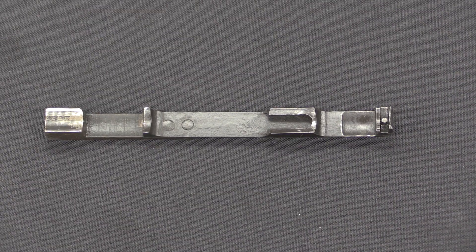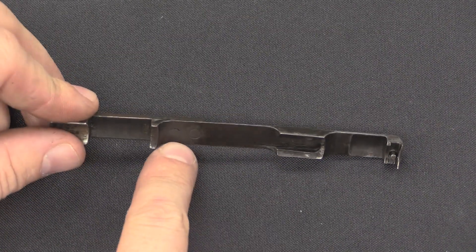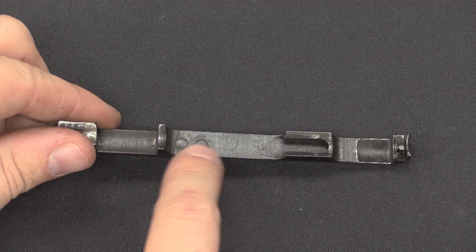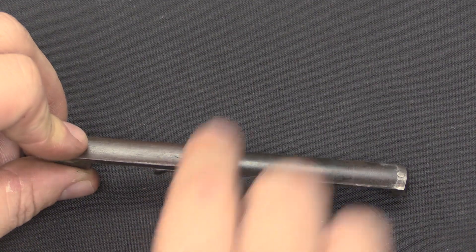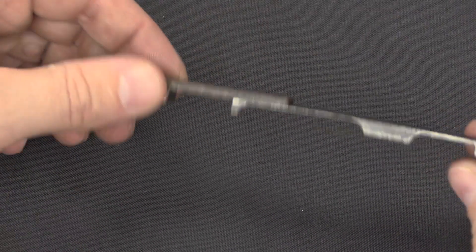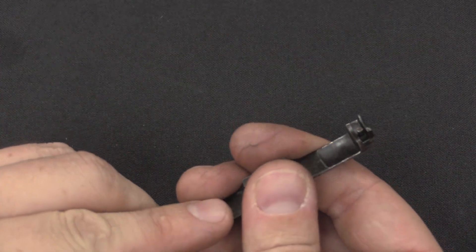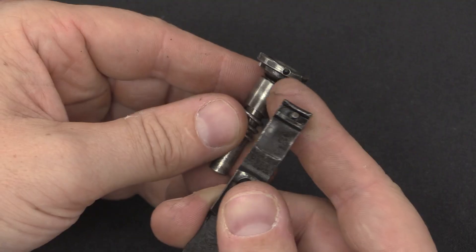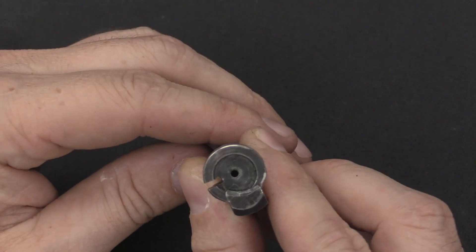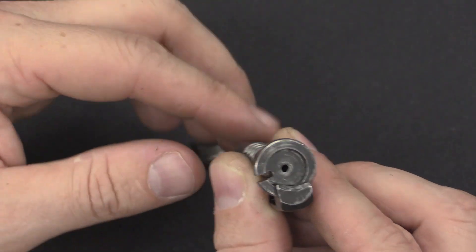Let's go into a little more detail on the bits that have been modified from original Springfield parts. This extractor is a normal extractor, and what they did was rivet on — you can see the two rivets right there — this extra lug to help control the extractor as it rotates back and forth. They also added this pin right under the extractor head itself. That pin matches up with a little hole in the bolt head, ensuring that the bolt head rotates with the extractor, so you don't get the ejector slot rotating underneath the extractor, which would be bad.